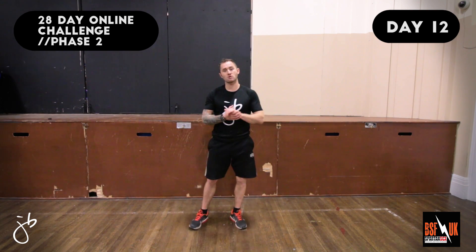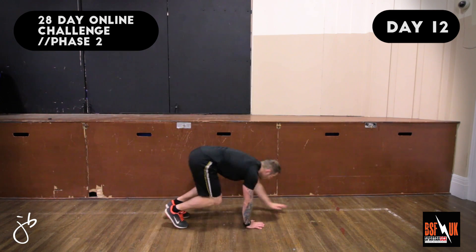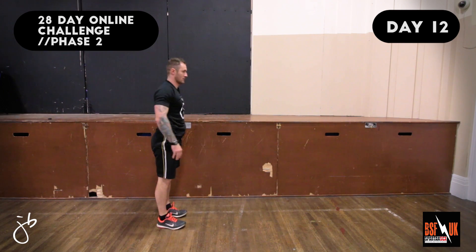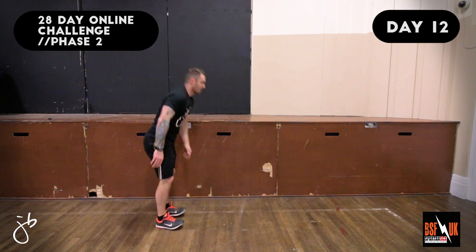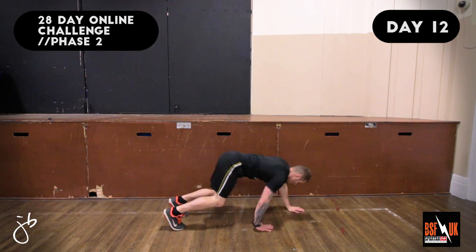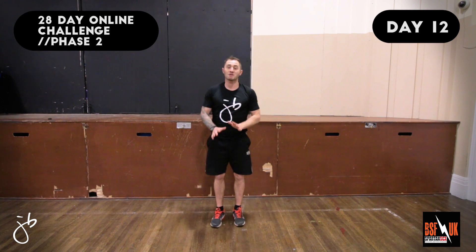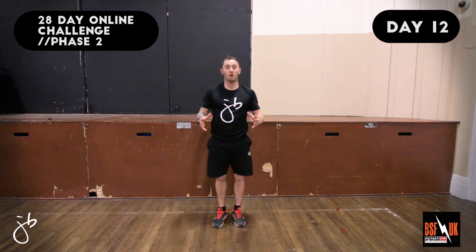The next exercise we're going to do is the Walking Press-Up. Let's have a look at the demo. Coaching points: starting from standing, place your hands down and walk your hands out into the press-up position. Once in the perfect press-up position, lower your chest all the way to the ground, then push yourself back up to standing.